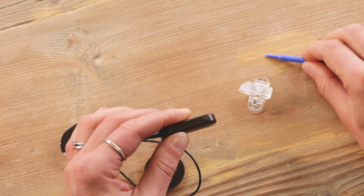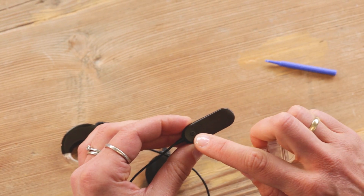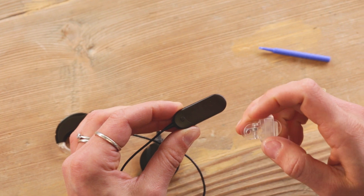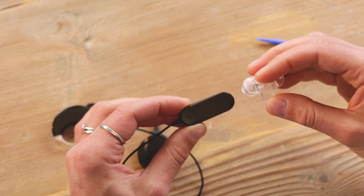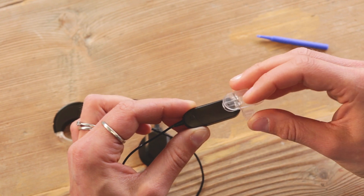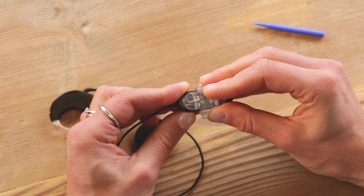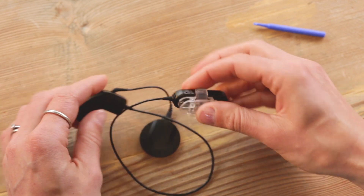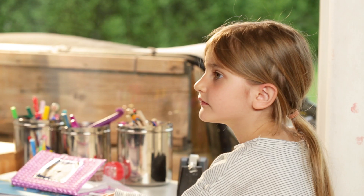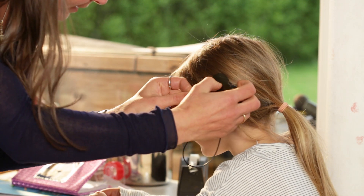Connect the attachment clip by sliding the silicone ring of the clip over the battery pack. On the cable connector, there is a raised circular tab with the MED-EL logo. Slide the small hole on the bottom of the attachment clip over this tab to keep it firmly in place. Now the battery pack can be clipped to clothing.